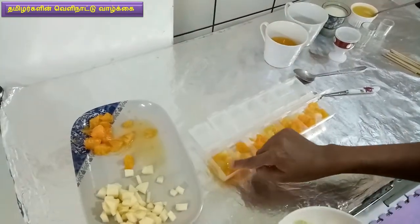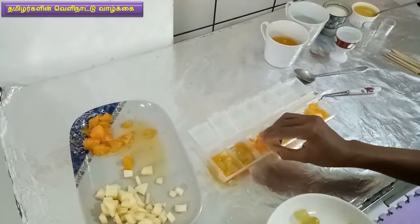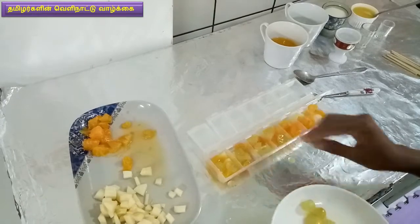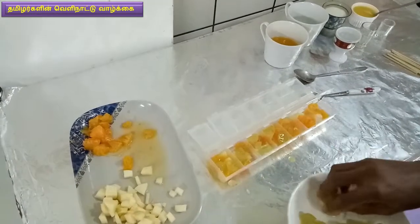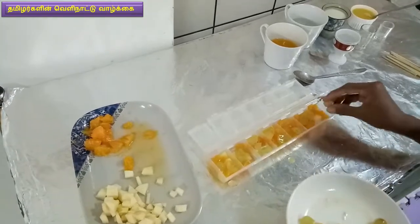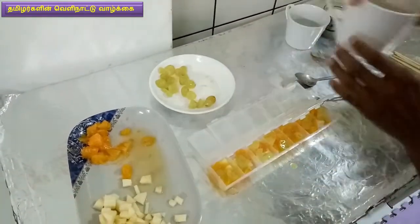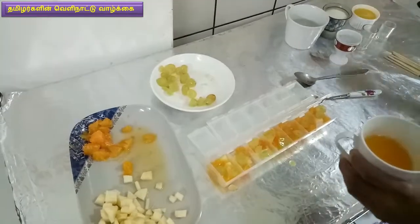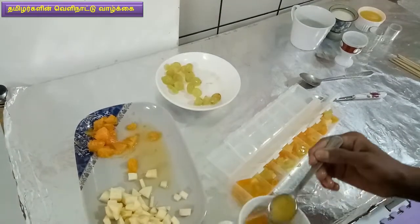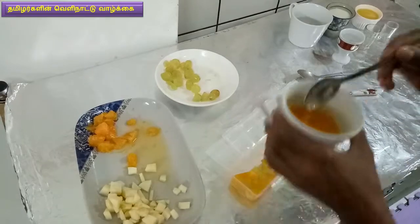Until the end of the day, we will make a dry sheet. I'm going to put the orange juice on the top of the orange juice.